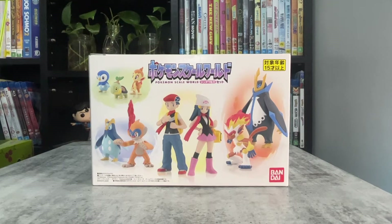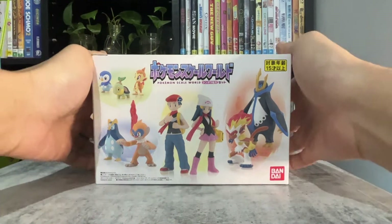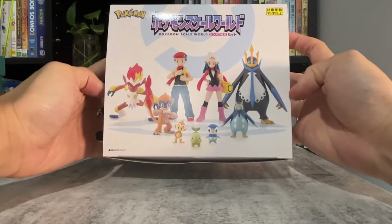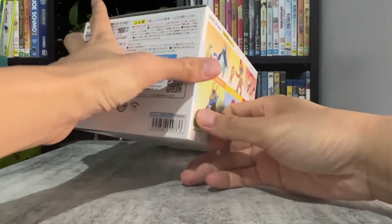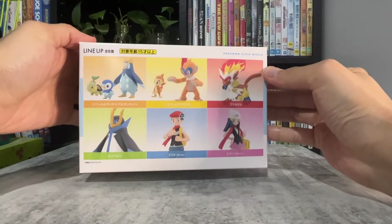Hi guys, today I have the Pokemon Scale World Sinnoh Set 1 turn box. I've also pre-ordered the rest of the Sinnoh figures that are going to be released. There are 9 figures in this set. Here's the line-up.